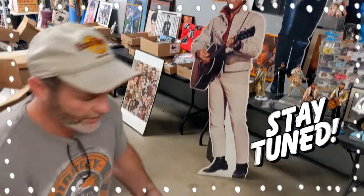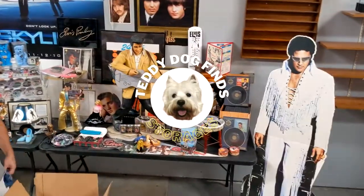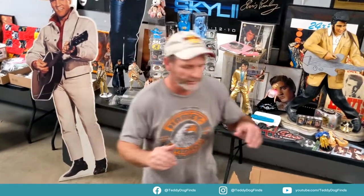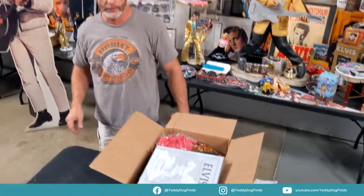Welcome everybody, Oz here, George on the camera. We're doing another video on our Elvis collection, opening up more boxes. It's just amazing — it keeps going and going and going, getting all kinds of stuff. So let's just dive right in. Elvis Presley, like box number seven or eight or ten or something, I don't know.